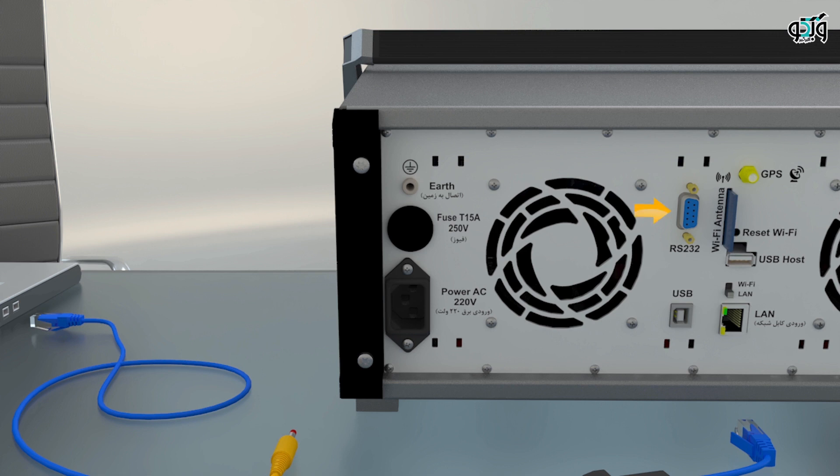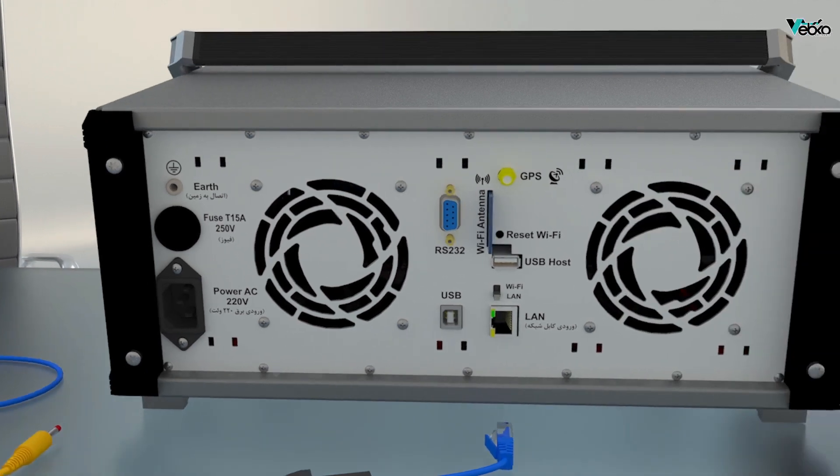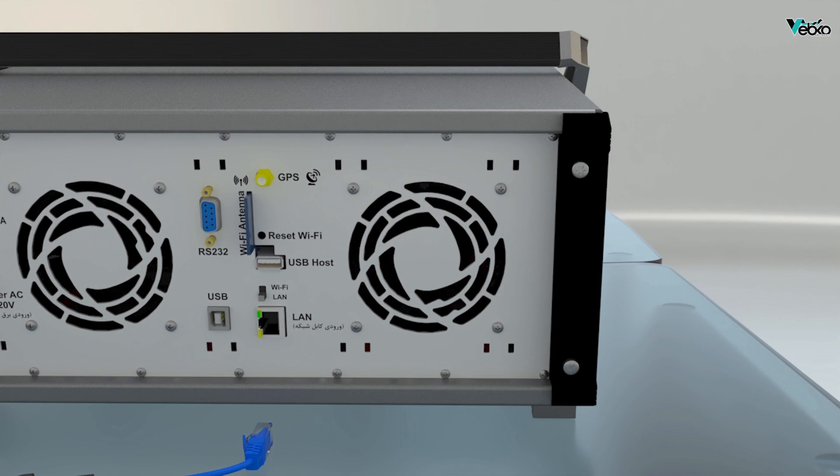Then the necessary operations described in the animation need to be performed. By using the switch in this section, the communication protocol between the device and laptop is selected. If the switch is up, the connection is via Wi-Fi, and if the switch is down, the connection is via LAN. The LAN port located on the device is used for this communication, and the laptop settings for connecting to the device are described in the following animations. The GPS antenna, which is used for time synchronization of two devices for performing an end-to-end test, is connected to this part.